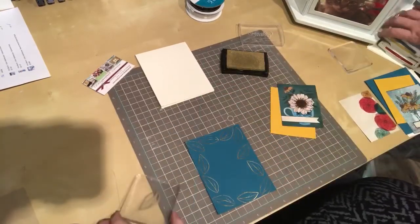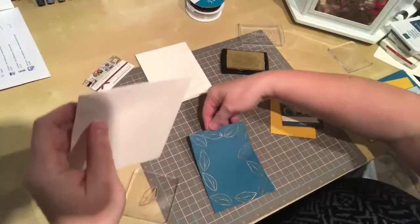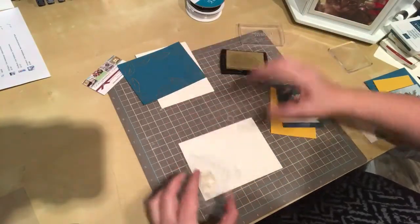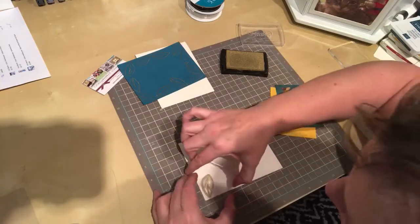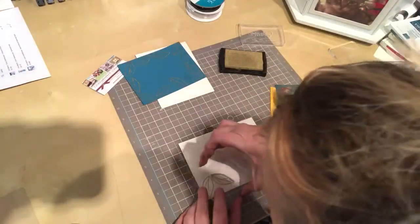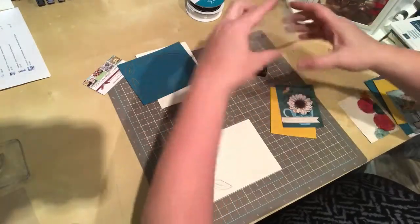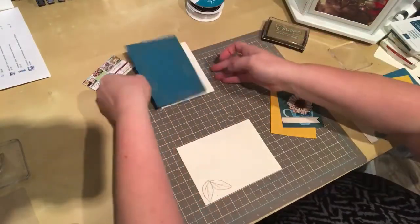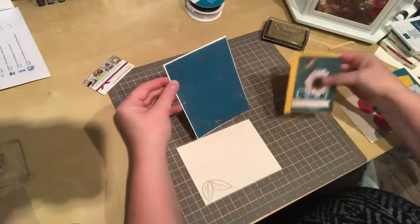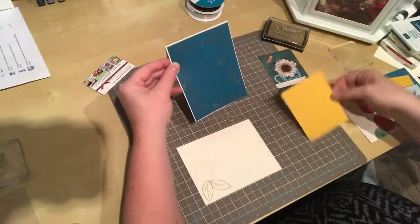I'm just going to grab myself an envelope, because I don't like sending out naked envelopes. I want to set that there for a second — two little leaves for my envelope. I'll see how that's going to look, whether I need to add a little more. I think that'll be pretty.